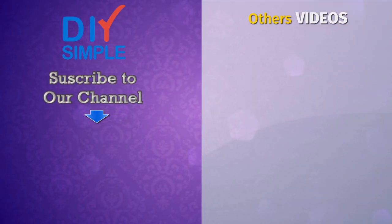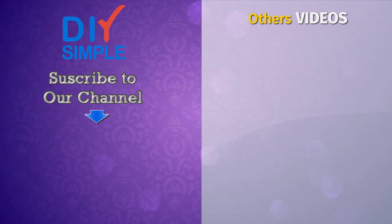Leave us a comment, a like, or subscribe to our channel if you liked the video. Thank you for your visit.